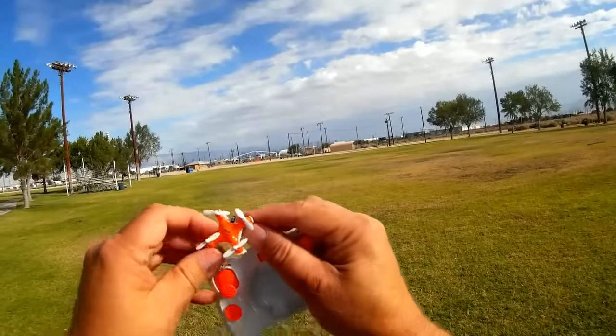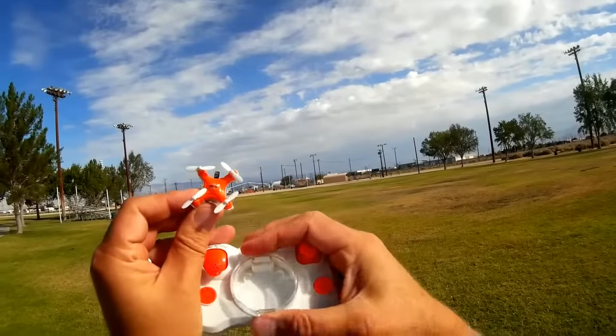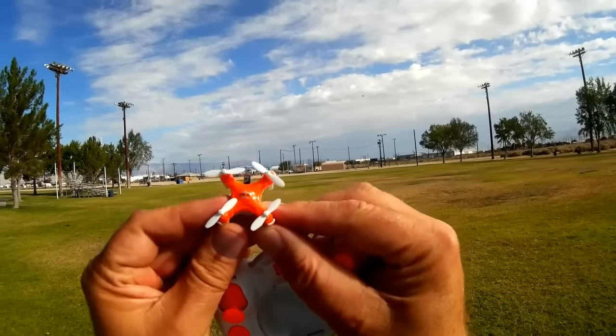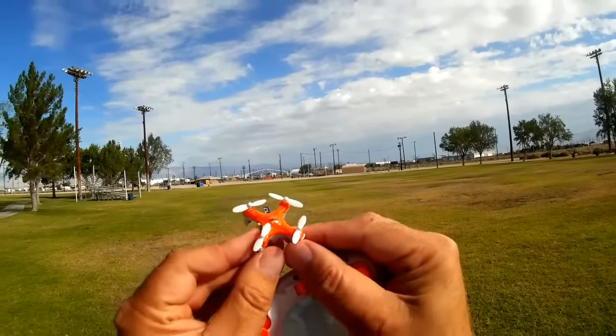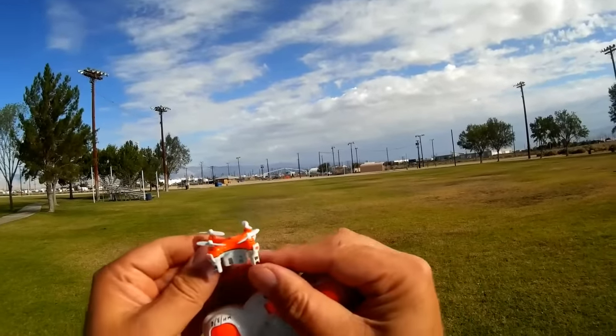This quadcopter is smaller than the CX-10 — quite a bit smaller. This and the Ultra Mini D1 are currently the smallest quadcopters on the market that I'm aware of. I'm not sure it's possible to make them even smaller, though I'm sure I'll be proven wrong. Currently, this is the smallest quadcopter on the market. Let's see how it flies.